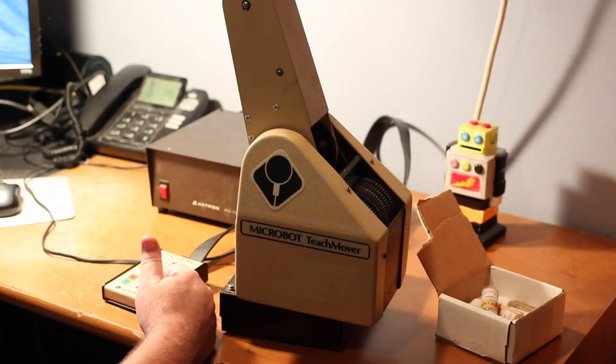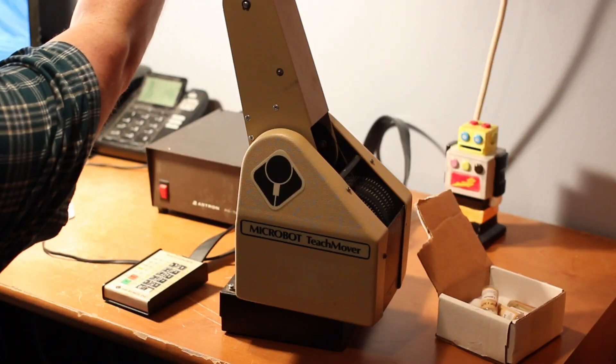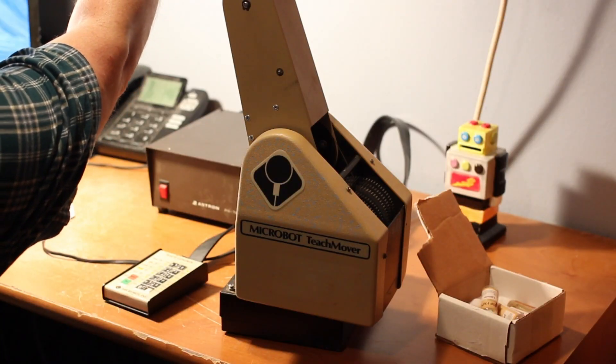Hey guys, today we're going to be looking at something a little different — it's a surplus robot I picked up at an antique store downtown, which is very strange. I was walking down the street and saw this big cart full of old robots, so I bought all of them. This is one of the ones I bought. I'm going to take this camera down real quick so I can give you a quick overview of the robot.